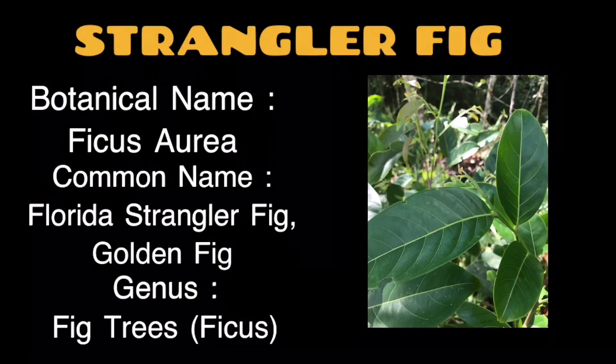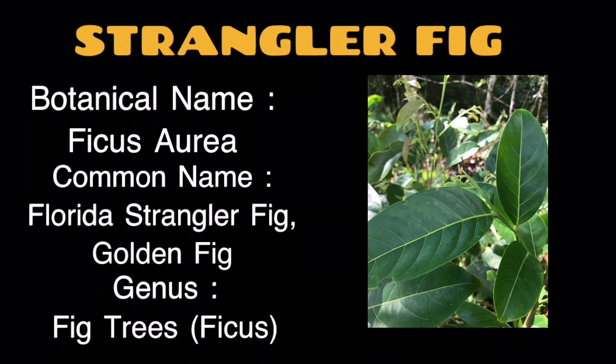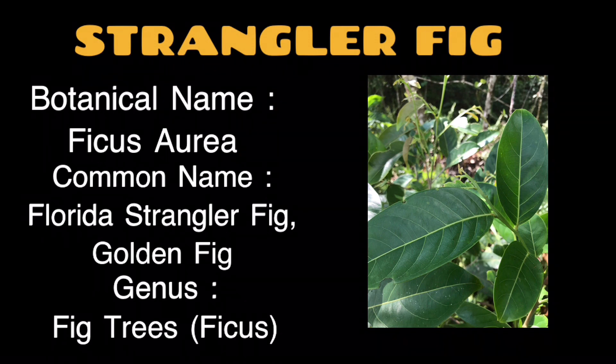The plant name is Strangler Fig; the botanical name is Ficus aurea. The common names are Florida Strangler Fig and Golden Fig. The genus is Ficus — fig trees.